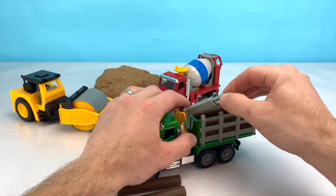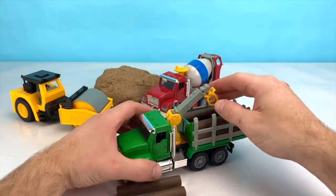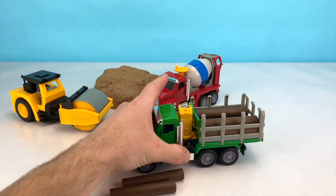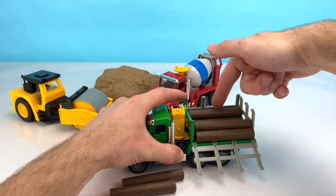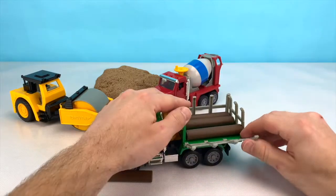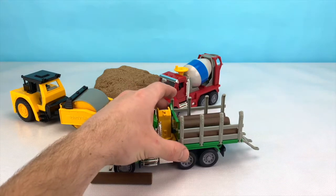The boom on this crane also extends so it can reach stuff that's further away, and can spin all the way around to grab things on the other side of the vehicle. The back of this truck has gates that open up to make unloading the logs easier. And it even has a bed that tilts so you can unload the logs out of the back.